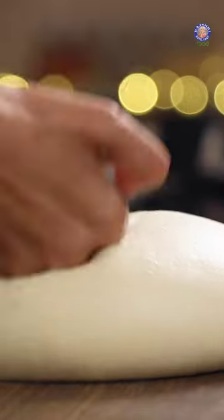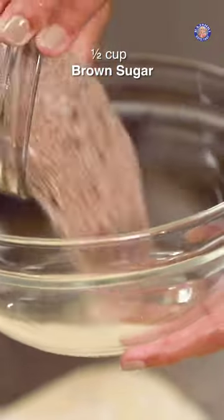Time to knock this down. Just use a bit of dry flour. I'm using salted butter, brown sugar, cinnamon powder. Mix this up.